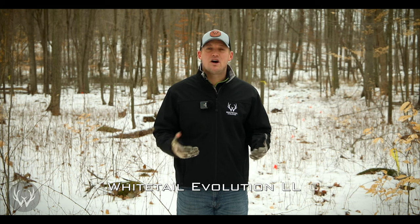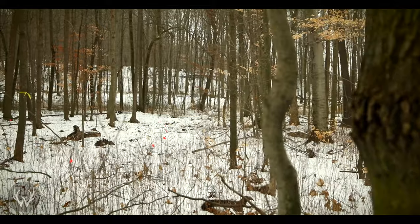Most of the videos we put together for this channel are for projects done on this property, and most are shown after the project has been completed. This video is different because we're going to show you what this area looks like prior to improvement. As you can see behind me, there's a lot of open woods here in Michigan — you can see a few hundred yards in every direction. While that might be nice for a family walk, deer don't want to be back here during hunting season; they don't feel safe in open hardwoods like this.